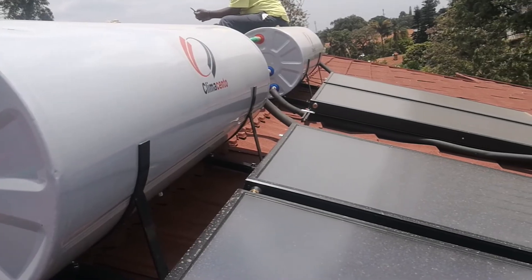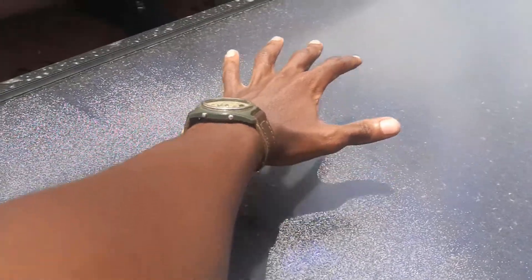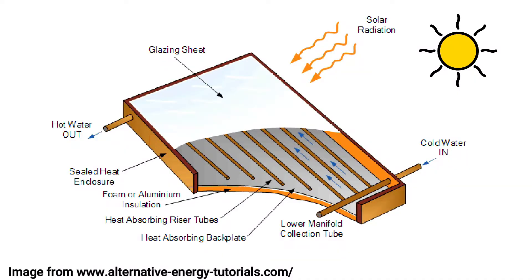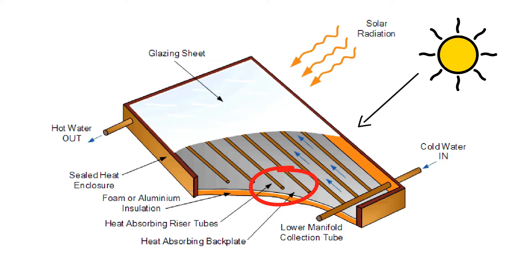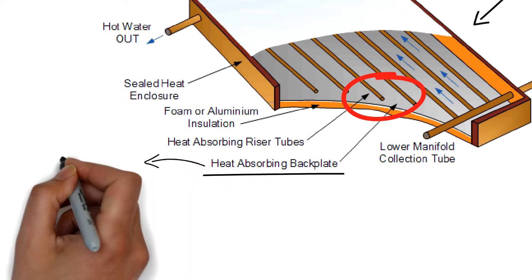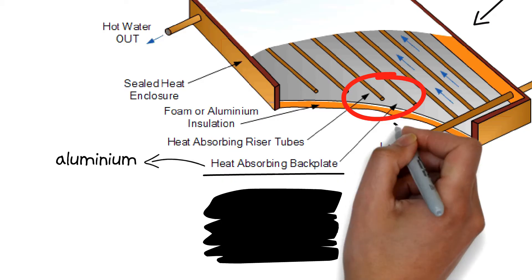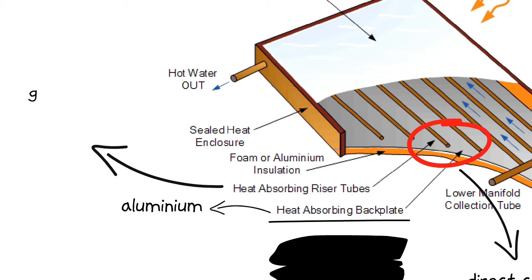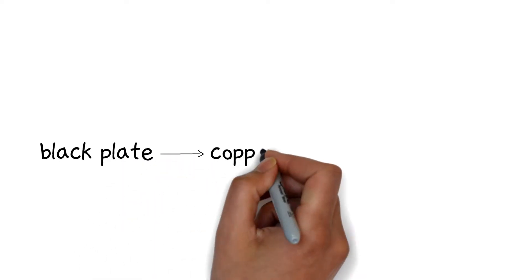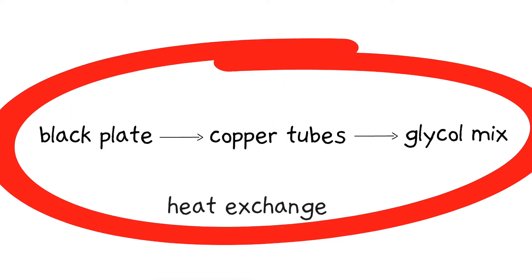Once the glycol mixture is filled inside the tank, it flows down to the flat panel collectors to be heated up by the sun's heat. At the top of the collectors are glazed glass sheets. Below the glazed glass sheet, you'll find copper tubes and a blackened heat-absorbing plate. When the sun's heat passes through the glass sheet, it gets absorbed by the heat-absorbing plate. The plate is made out of aluminium as it's a good conductor of heat, and it is painted black to ensure as much of the sun's heat is absorbed as possible. The copper tubes are in direct contact with the black aluminium plate to ensure maximum heat absorption. The glycol and water mixture passes through the copper tubes inside the collectors, and the black plate transfers the heat it has absorbed from the sun to the copper tubes, which then transfer that heat to the glycol and water mixture flowing inside them.